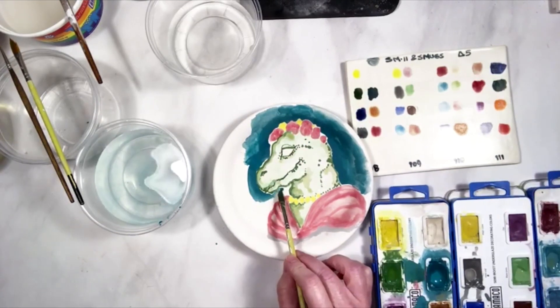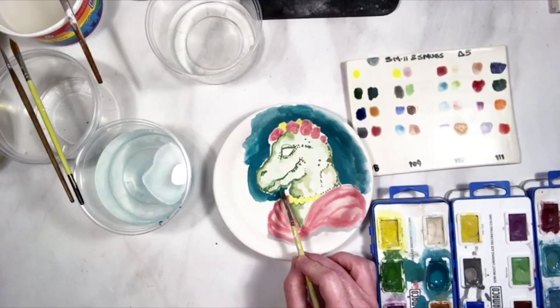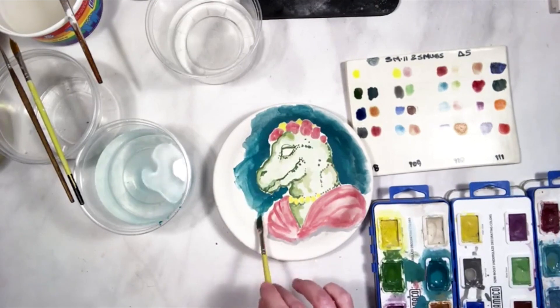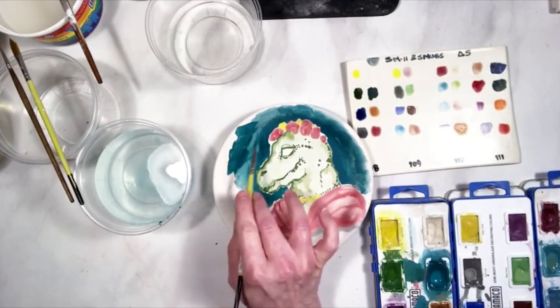Instead of applying more coats to make it more opaque, I recommend just letting the water sit a little bit longer on the pan so that you soak up more underglaze, and then just applying just one coat.